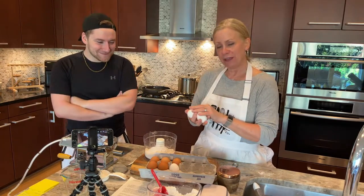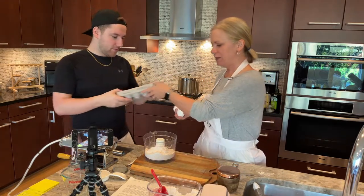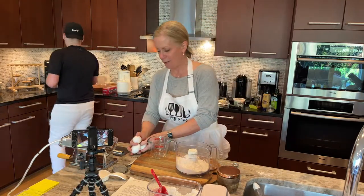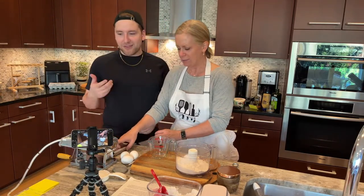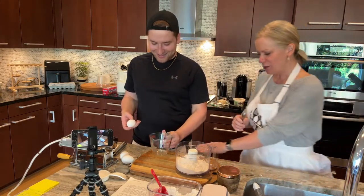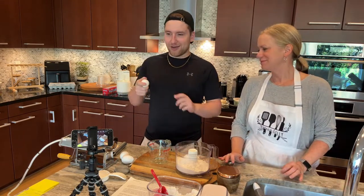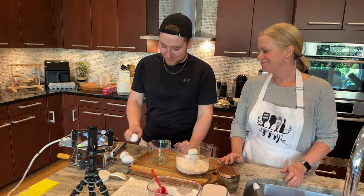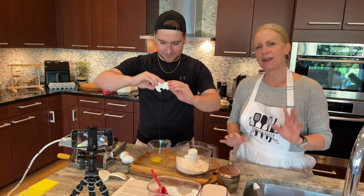We are going to put three eggs in and we're going to save some eggs for the carbonara. Do you want to crack the eggs or do you want me to? I'll give it a shot. He gets a little anxious about the eggs, but he does great. Sometimes there are eggshells where they're harder to tear apart for seemingly no reason. We just want to make sure we don't have shell in there.